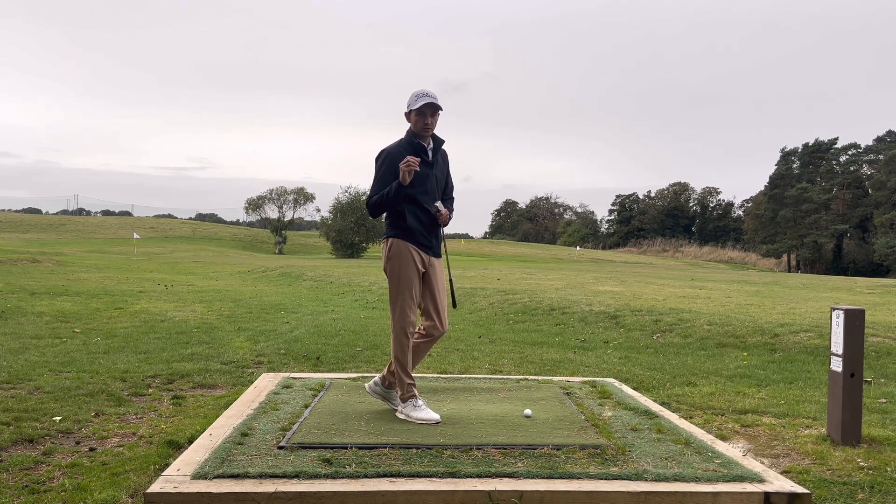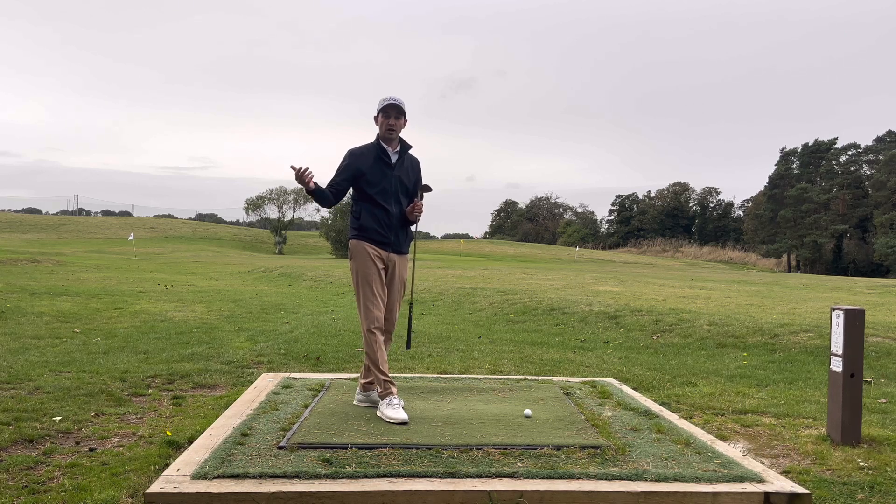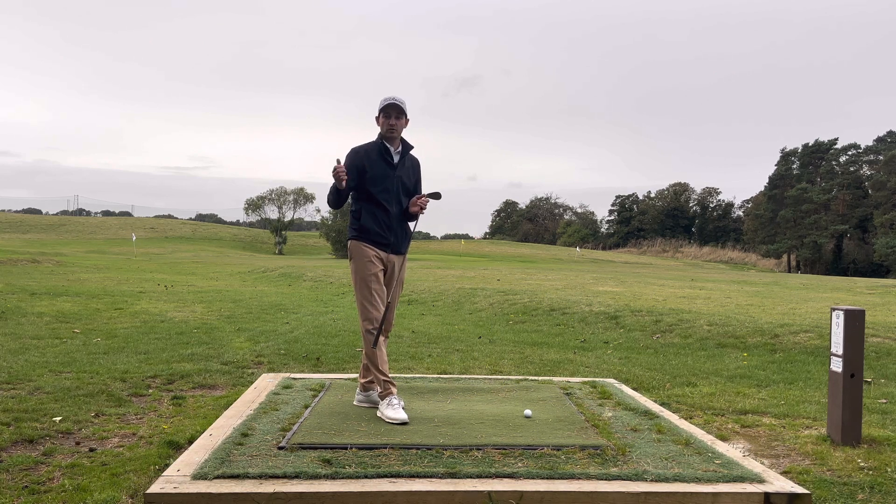It's really important that you do know your distances. We'll get the launch monitor out and have a double check to see exactly how far you hit all your wedges when you're doing a full shot, half shot, just so that when you get to the course and you've got a yardage you know exactly what club to pick and what swing to use.